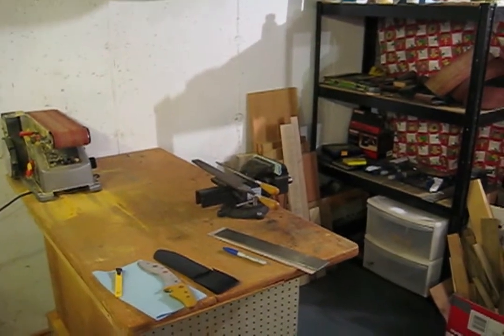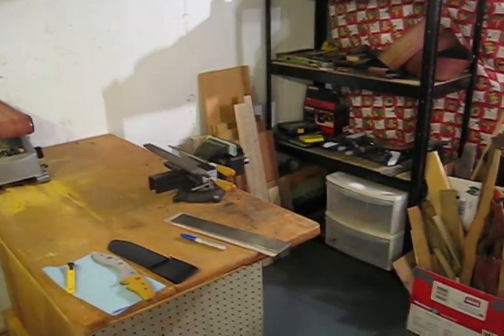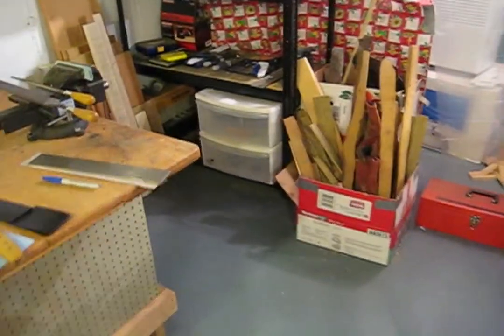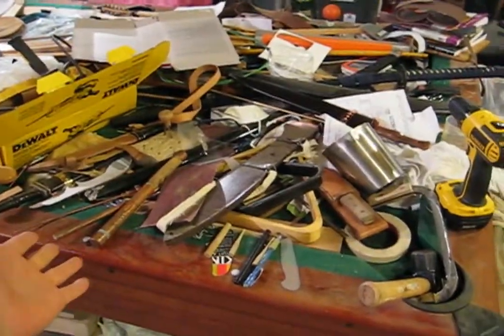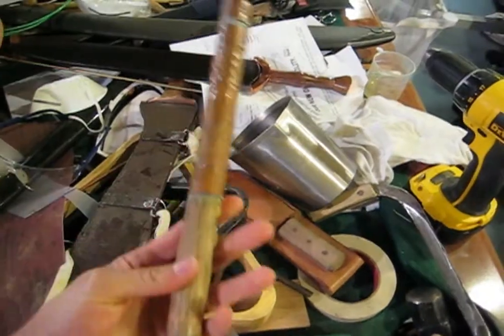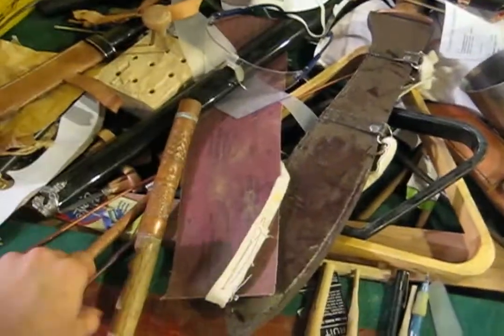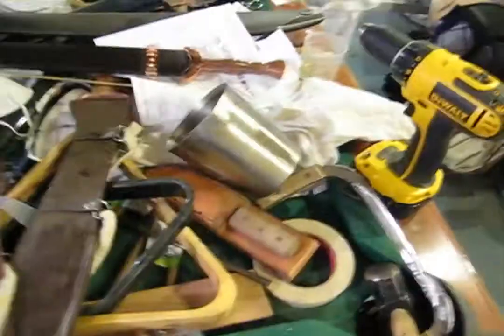Okay guys, so this is my workshop. I'll give you a little look around and show you what we're going to be using. So first over here, this is a table with all my stuff on it. This has lots of swords, random swords that I have, other projects that I've made and worked on, wire, pieces of rod that are very useful for random things, templates — just lots of stuff. This is my everything place.